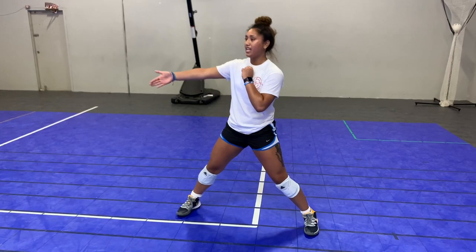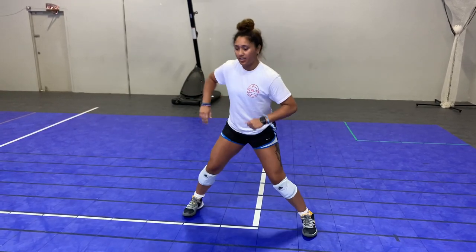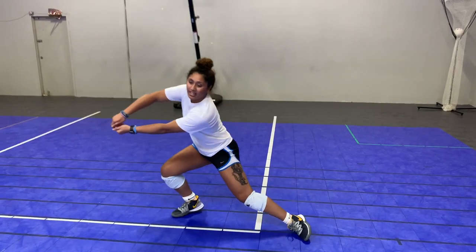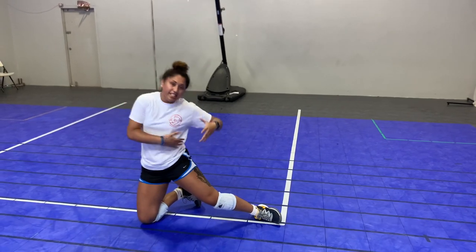Dip your shoulders and make sure you move with the ball behind it. So say the ball is coming a little bit out of my reach to my right side — I would lunge to my right, take my whole body weight and make sure I surround the whole ball. Use your core to kind of create that indent in your body.